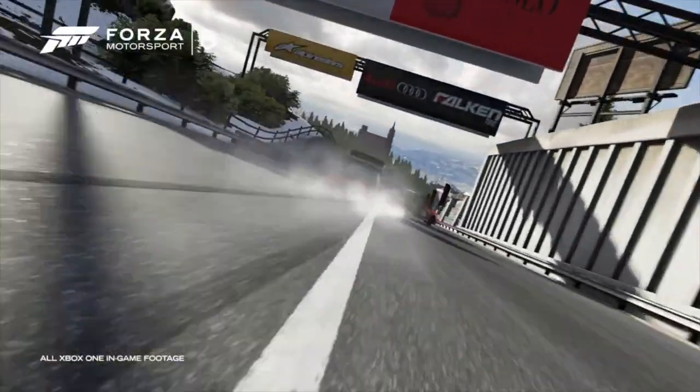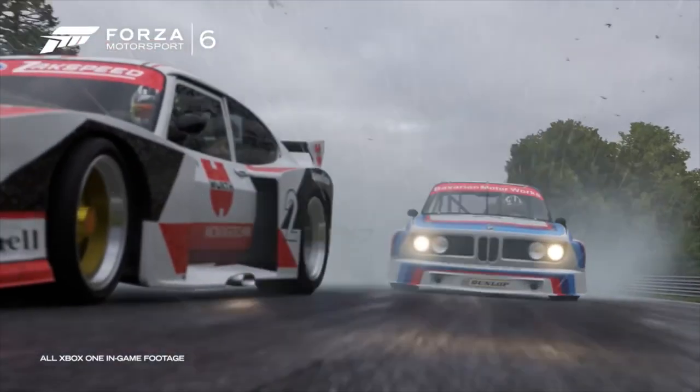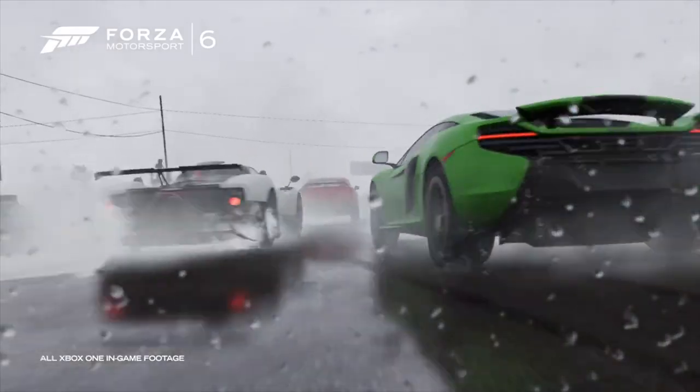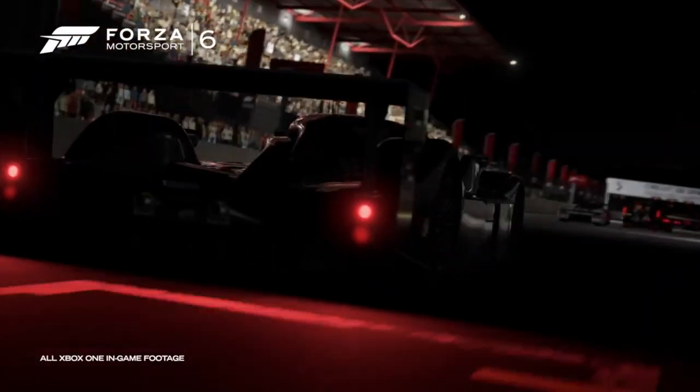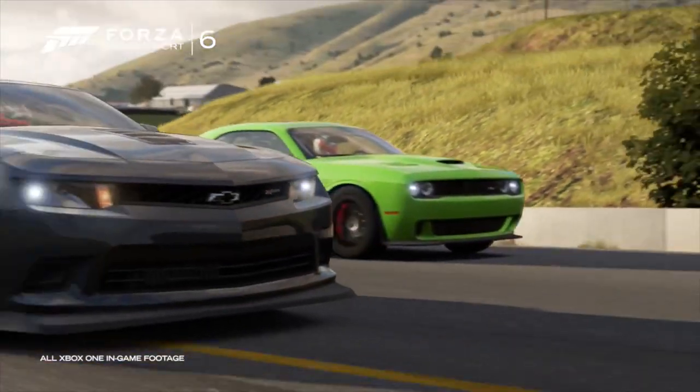Forza Motorsport 6 has been hailed as the king of racing games. With stunning visuals and top-notch gameplay, the game takes great strides to give you that immersed feeling. But what if you want to take it a step further? Why not add a steering wheel into the mix?